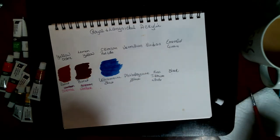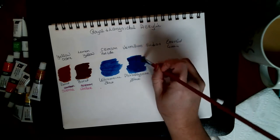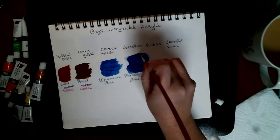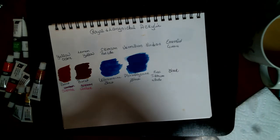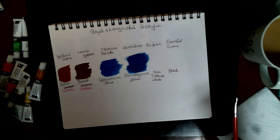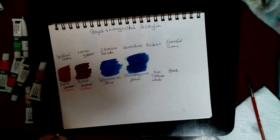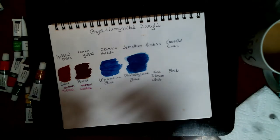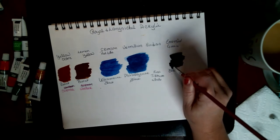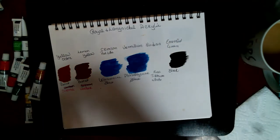This one I call cerulean blue — I ain't gonna pronounce the full name because there's no way I'm pronouncing it — but it's a pretty blue. Okay, this is black.